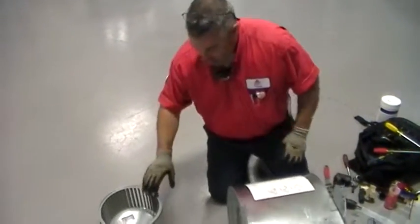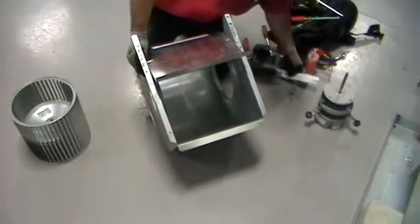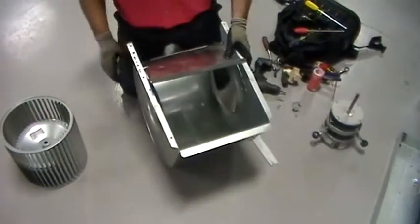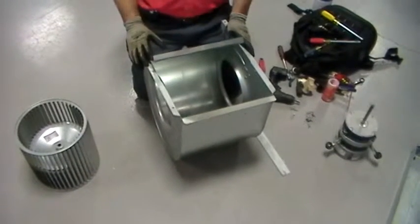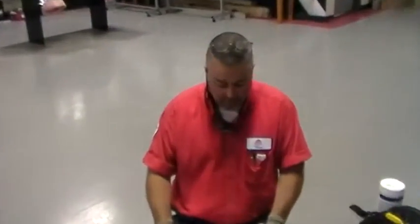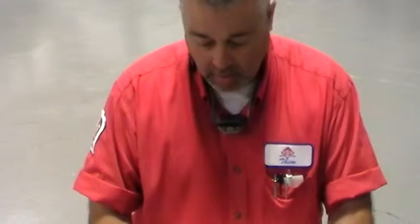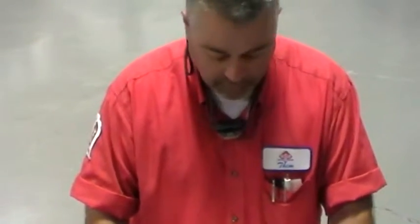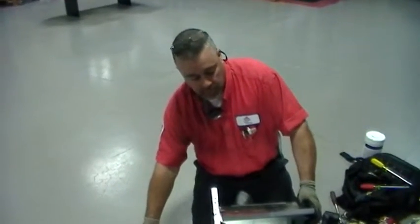Now we've got our wheel, we've got our housing, and some metal brackets here. So what we'll do is we'll take this outside, we'll put a detergent on it, spray it down real good, use a brush, and get all this debris, lint, and dirt out of the interior of this. We'll let it dry, and we'll reassemble it.